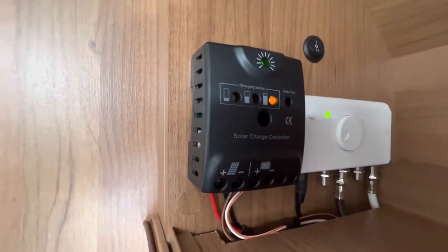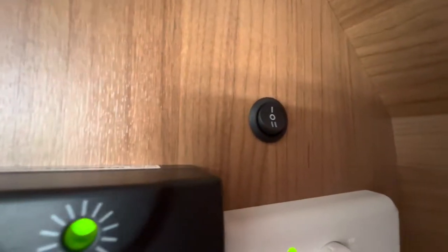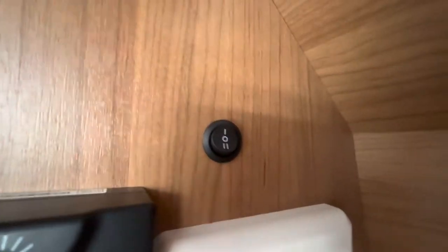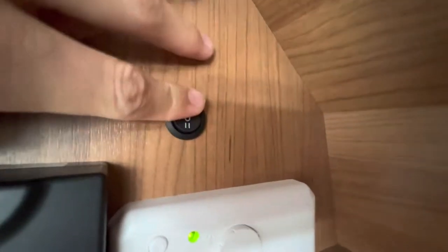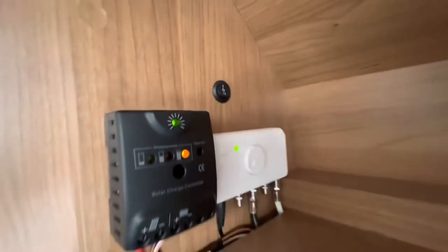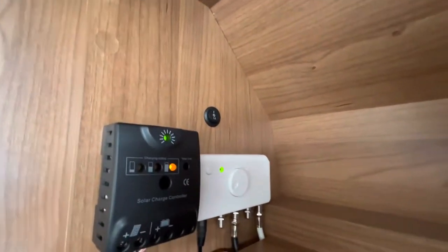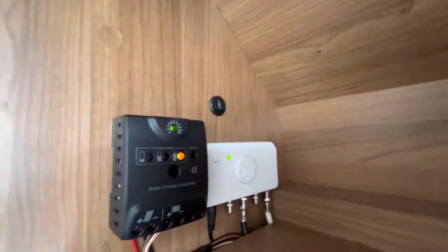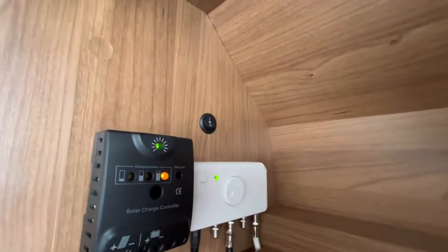The solar panel controller has a switch where you can adjust where the charge is going. It can go to the front battery or to the leisure battery, and it's off in the middle. So you can adjust where you want the charge to go when the vehicle is standing, or whether you're using the motorhome and want to charge your leisure battery — that's the switch you'd choose to divert the charge.